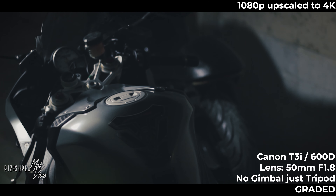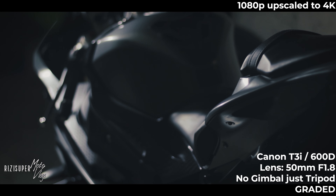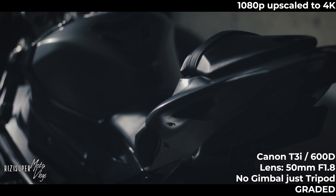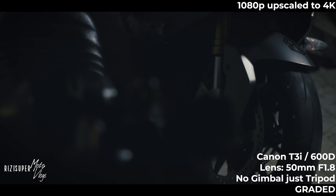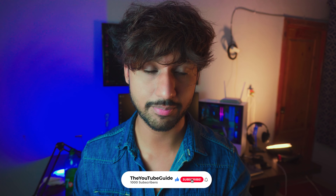First off, some cinematic clips. People love cinematic, so let's just see that and come back. Do let me know what you think about the cinematics from this camera in the comment section below.